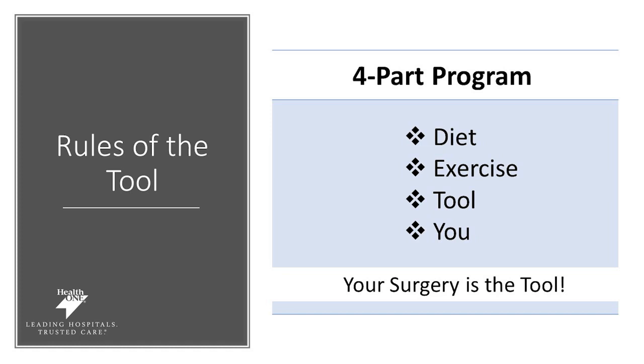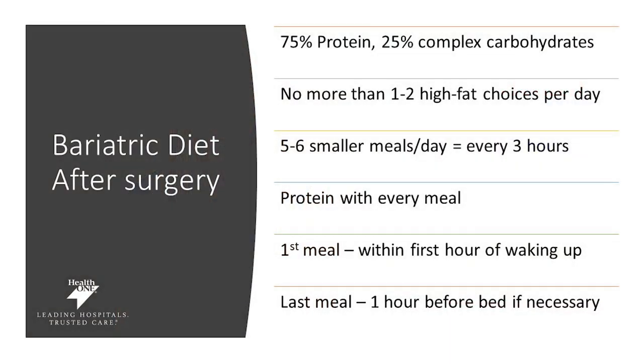In the rules of the tool, there are four parts of your program: your diet, your exercise, your tool, and you. Your surgery is the tool. These four pieces will help you be successful even after surgery. After surgery, focus on making sure 75% of whatever you eat is protein-rich and only 25% is complex carbohydrates. Your proteins are typically animal meats, beans, nuts, and dairy. Your complex carbohydrates are typically fruits and vegetables. No more than one to two high-fat food choices per day — limiting things like bacon, sausage, and high-fat cheeses. Eat five to six protein-rich meals per day, within the first hour of waking and every three hours thereafter. Protein should be your priority at every meal.